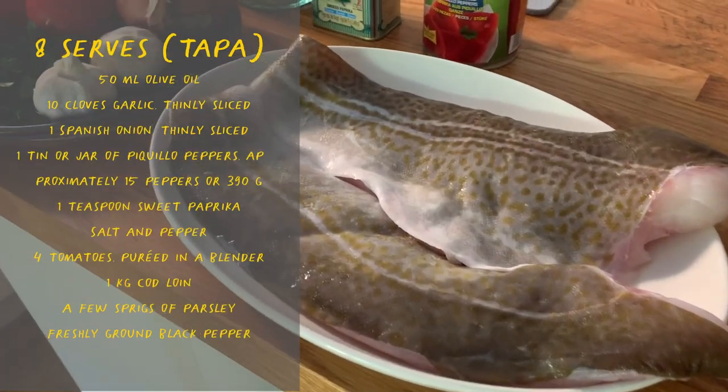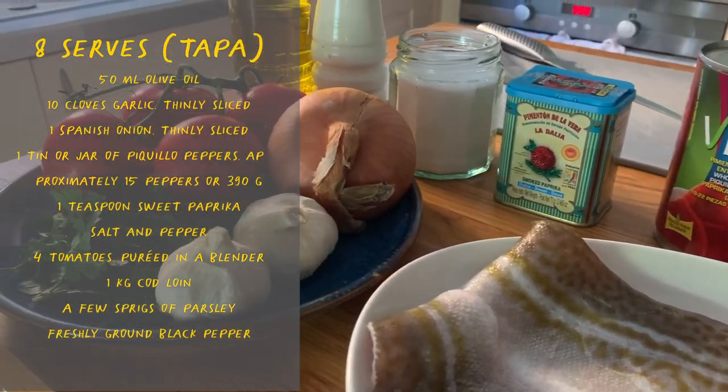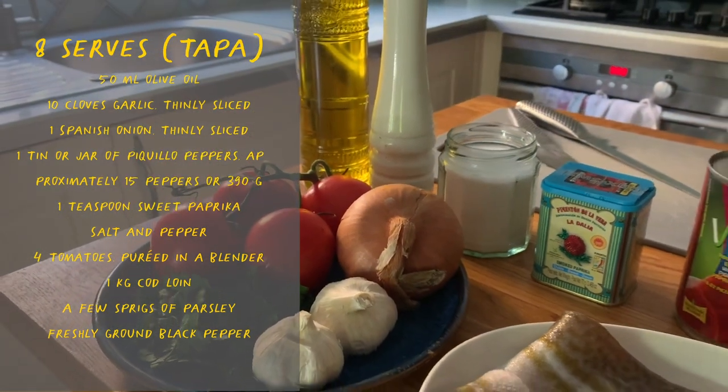Fresh cod fillets, a tin of piquillo peppers, some paprika, salt and pepper, extra virgin olive oil, Spanish onion, tomatoes, garlic and flat leaf parsley.